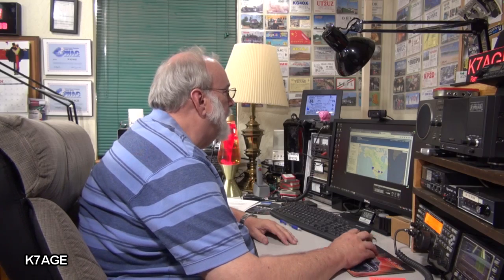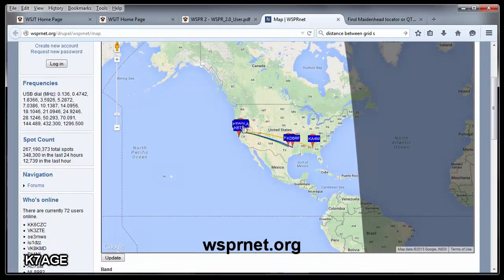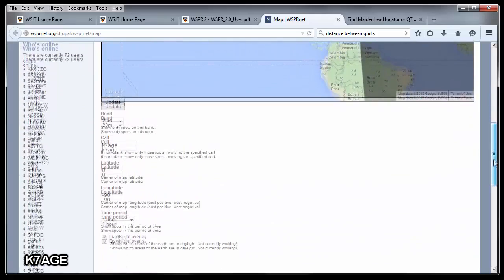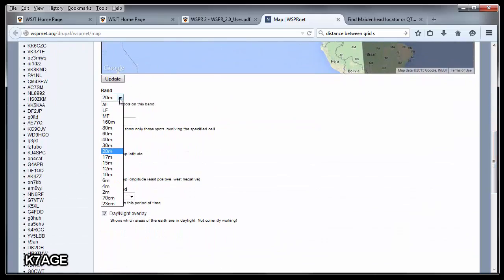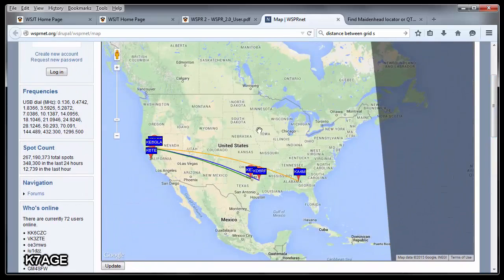This is the WhisperNet webpage. It shows a map filtered for only the stations that I was hearing or that were hearing me. If you scroll down, you can select which band you want to be monitoring — all bands. You can put in a call sign to filter; if you leave it empty, you'll see everything. This is what I was seeing as I was receiving — some local and some stations far away.